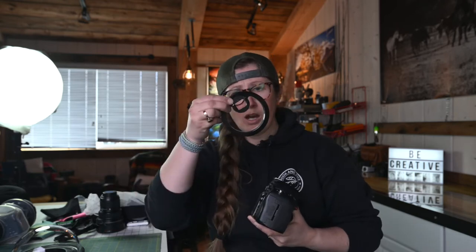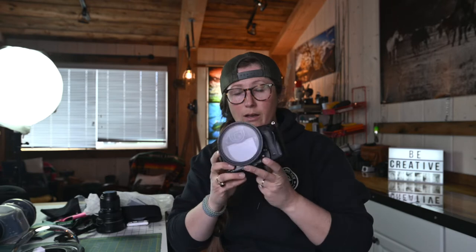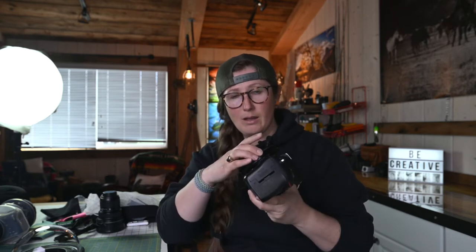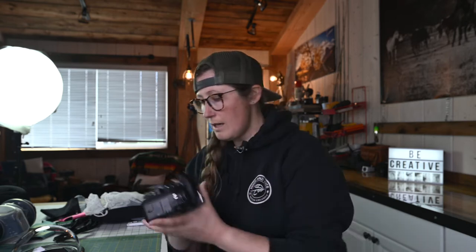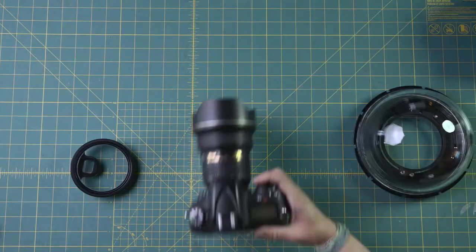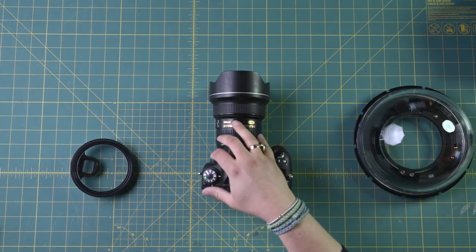I'm going to use a back port that has a square eyepiece that threads right on top of the back of the camera, snugs in nice and tight back there. The lens I shoot primarily all my underwater split shots with is a 14-24mm f/2.8 Nikkor lens. I have a little tape on here to make sure that when I put the ring on it's nice and snug. This is what I shoot the majority of my underwater stuff with.